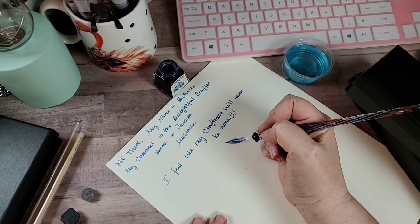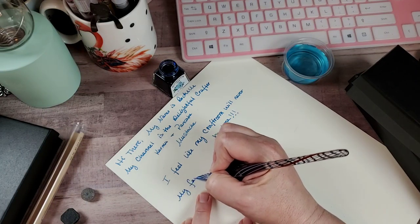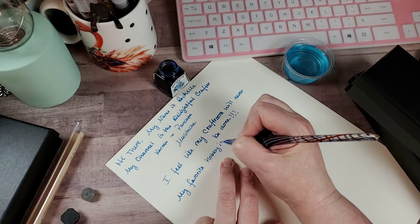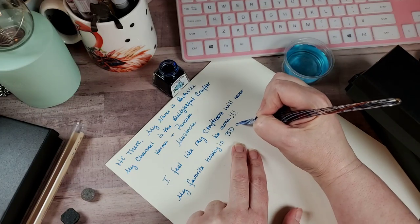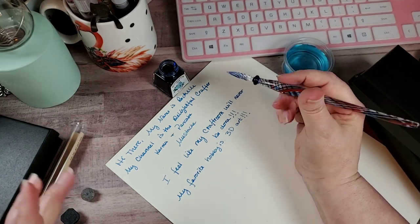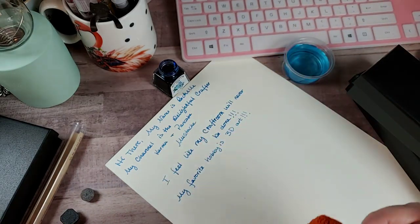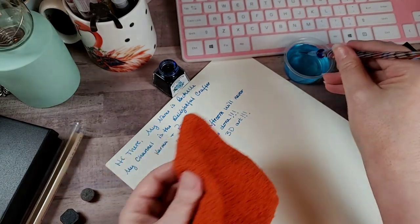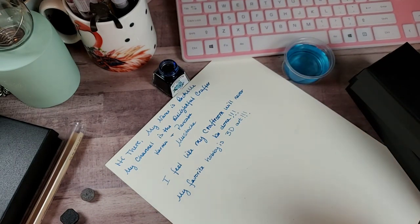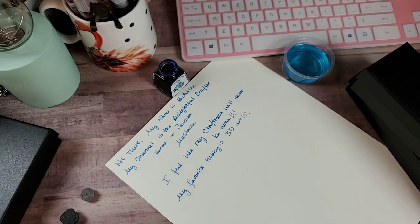'My favorite hobby is 3D art.' This is just another reason I need to start building up my ink colors. Honestly, this is the only color I have right now. I have the colors that come with some of the pens, but again it's not a good ink so I really don't use them. I do keep them in their cases because they are glass.